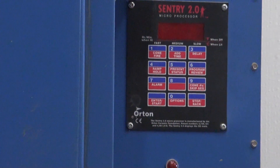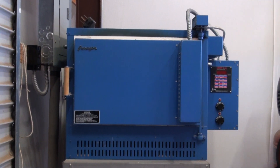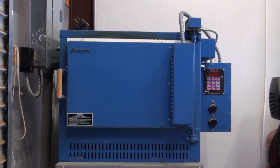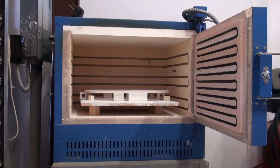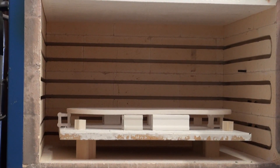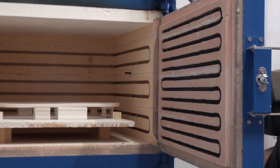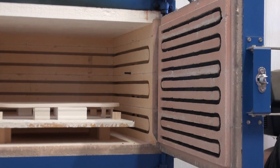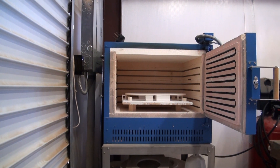Inside this kiln is a whopping 4.7 cubic feet of space. You can see the thermocouple protruding through the right kiln wall. Elements in the door and the kiln provide the extra heat needed for big projects. I've even used it for multiple jewelry projects, but generally this is the workhorse for larger projects.